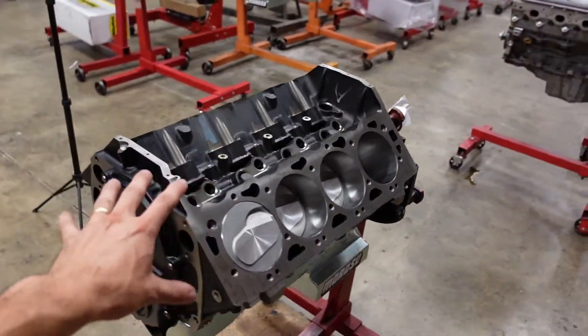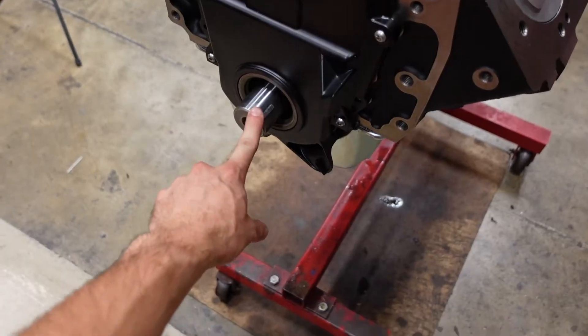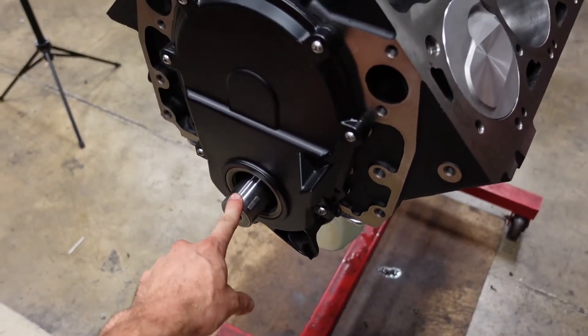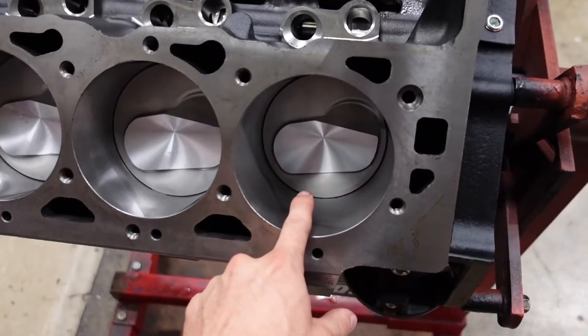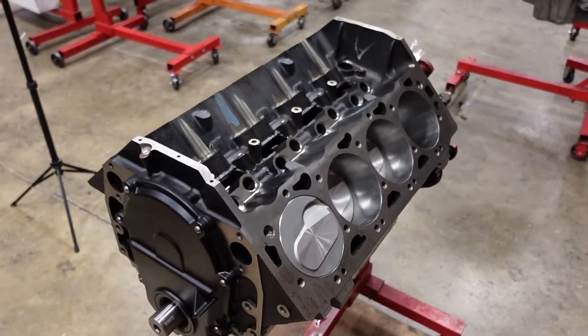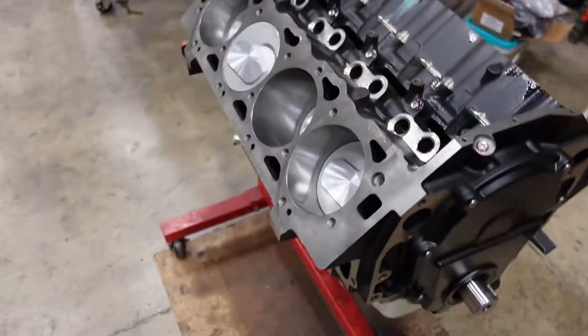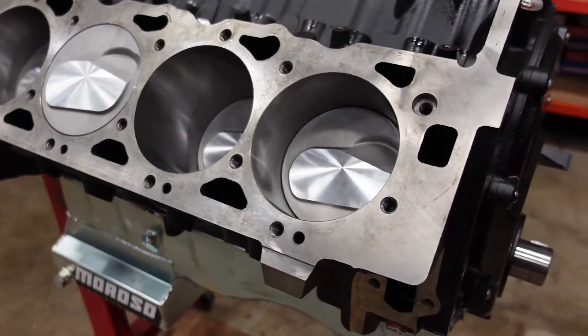This uses GM's Gen 6 engine block that we then stuffed with our 4340 forged crankshaft. It has a 4.25 inch stroke from top dead center to bottom dead center. Then it has our Smetting H-beam power adder connecting rods with really good rod bolts, topped off with a set of Icon forged pistons. So fully forged rotating assembly, Gen 6 engine block, and now we need to put the top end on it.